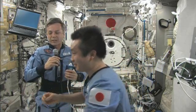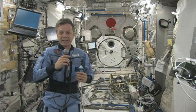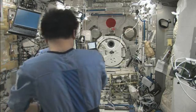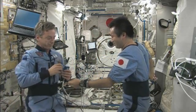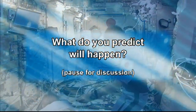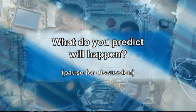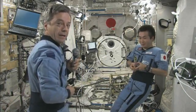Let's try one more object — a lot heavier than a drink bag of water. I'm going to ask Koichi to see if he can accelerate me. So I'll be on one end of the tape measure, and we'll see if the spring will accelerate me. I'm holding on to the end of the tape measure.